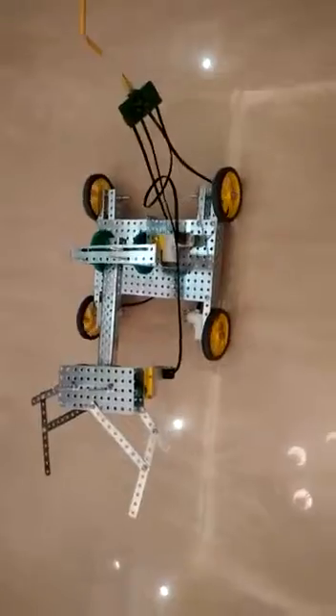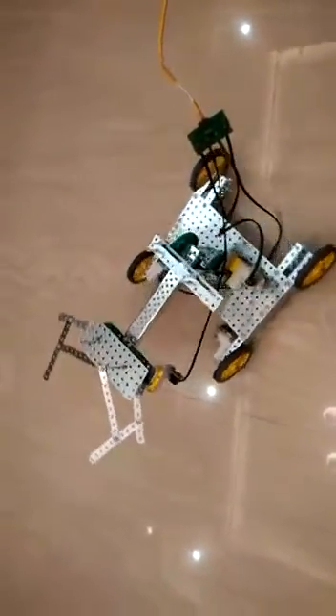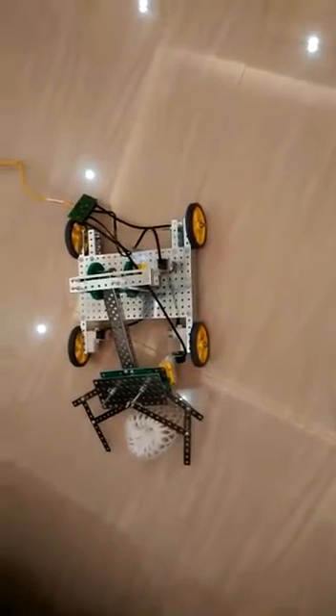Okay. Now take a turn. Move forward. Super. Bend, bend. Now pick it up. Excellent.